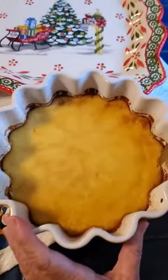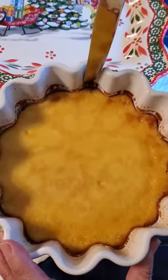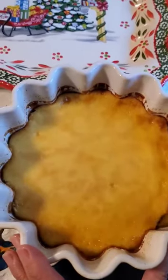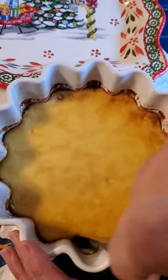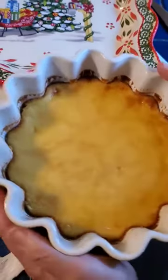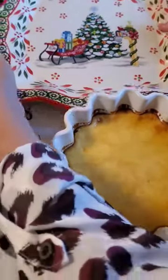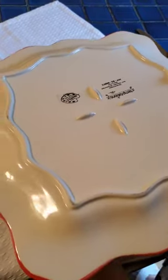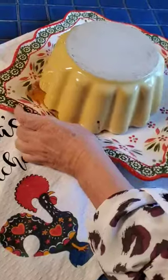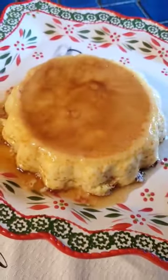Our pudding flan has set and what I'm going to do is loosen the sides — just go very gently around the edges. This is a fluted little pan, but you can use a regular pan too, just be sure you loosen it. You can see it's jiggly, so what we do now is invert it — take a dish, grab it gently, very firm, flip it over, and it should be fine.